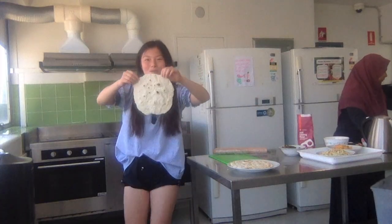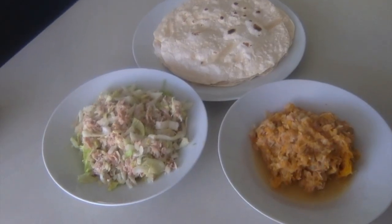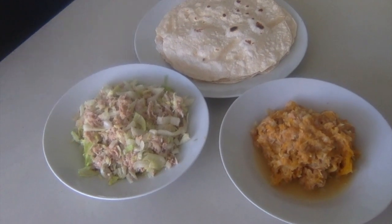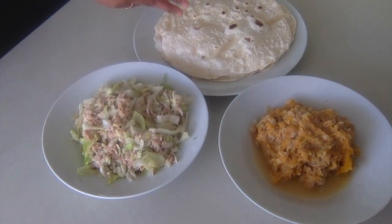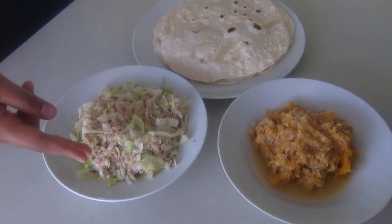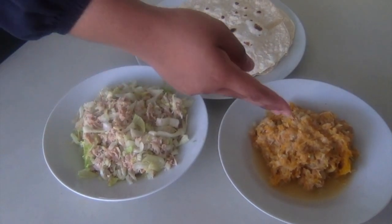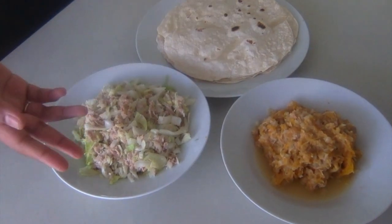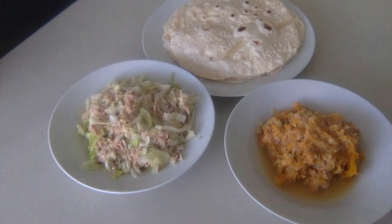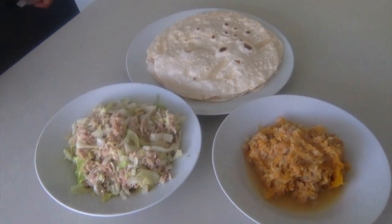Ta-da! Meet our bread — we have finished making Masuni! This is the bread we use to eat with Masuni, it's called Roshi. And here is the lettuce Masuni and the pumpkin Masuni. This is a typical breakfast for a Maldivian family!